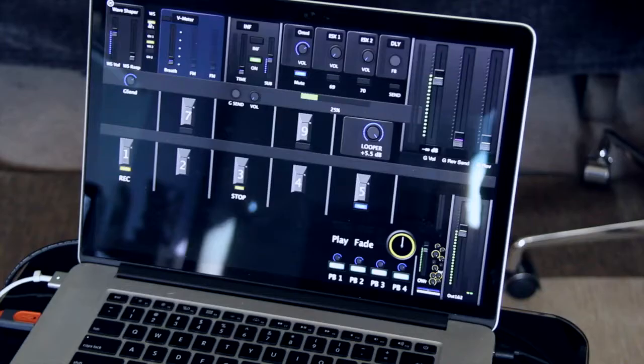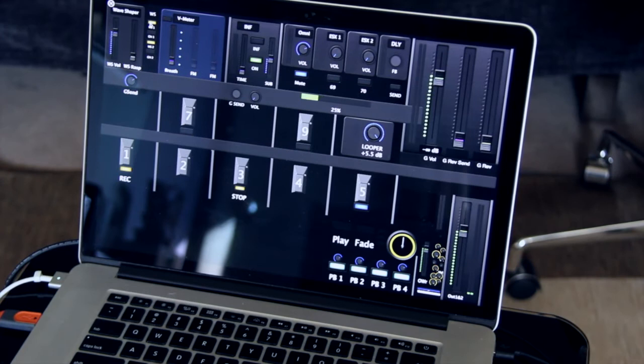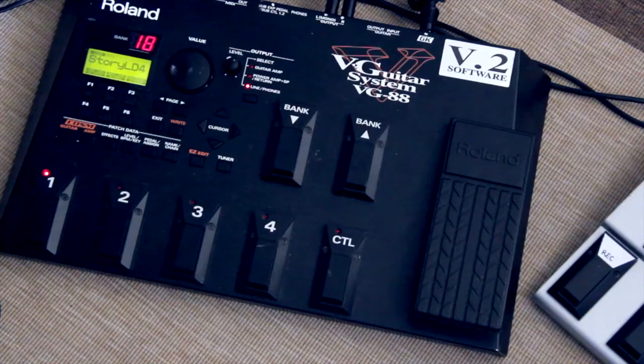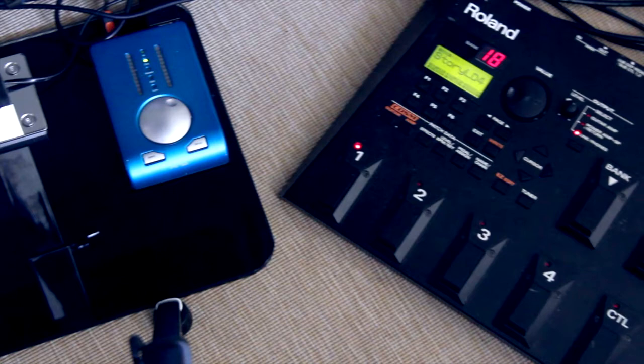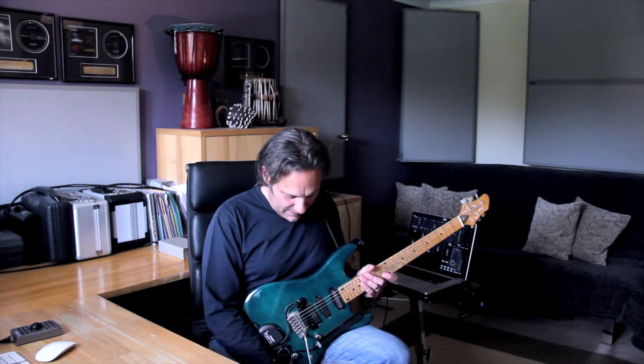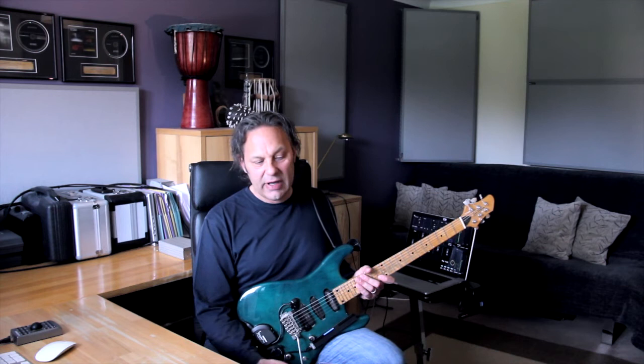The RME converts it to digital, so I get a digital signal going into the laptop where I do all kinds of sonic manipulations. Then it gets converted back to analog, and out of the RME I get two stereo signals going to the PA — one direct from the VG and the other from the laptop, which is the processed signal, which I add in or replace the original with depending on what I'm doing. I don't use guitar amps because the sound I get coming out of my rig is exactly the sound I want.